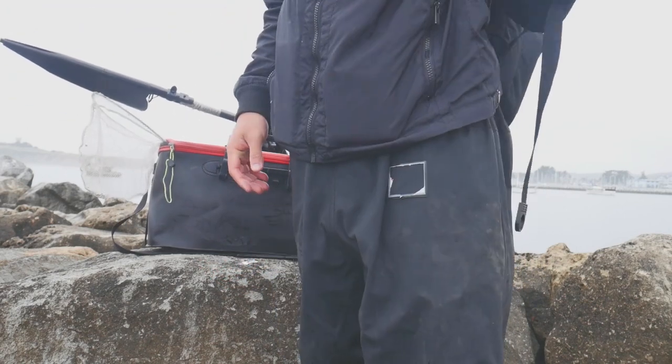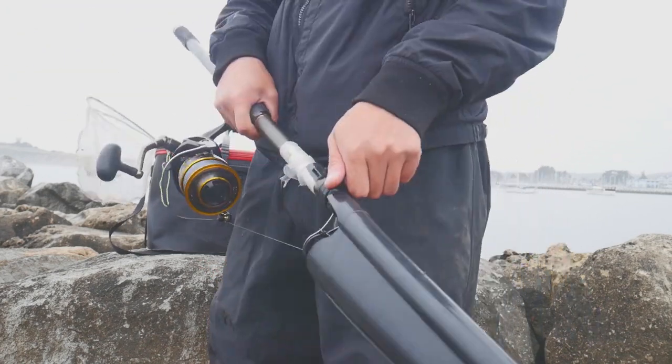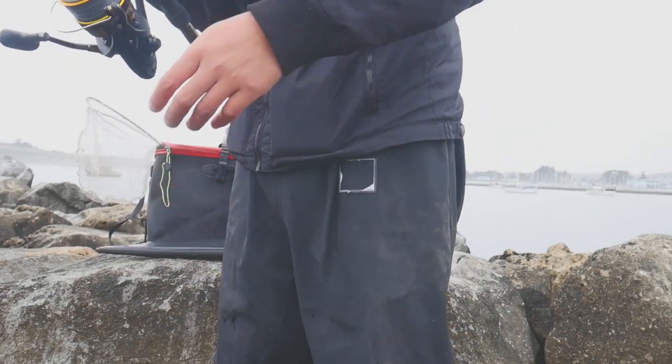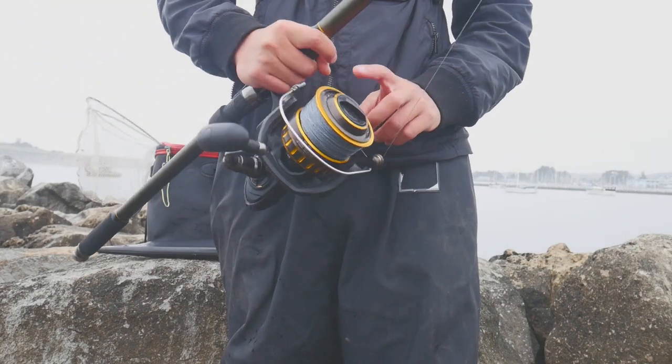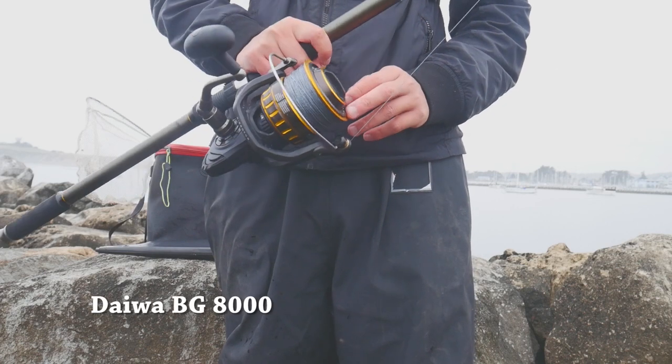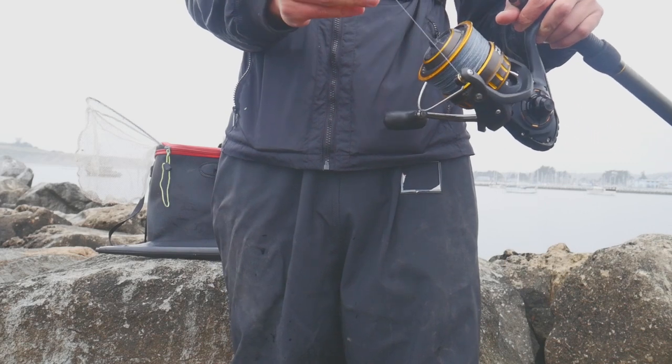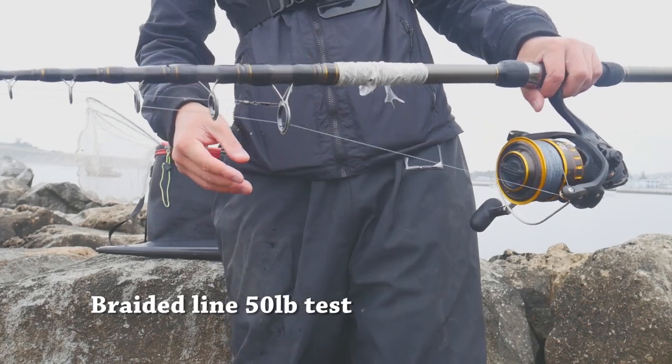Station here. My telescopic rod for crabbing with the Daiwa ABG 8000 series. And I believe this is 50 pound test braided line.